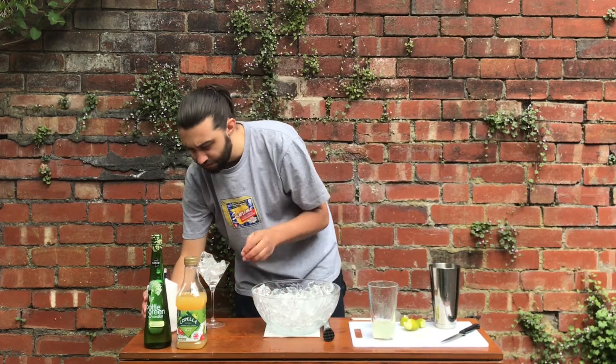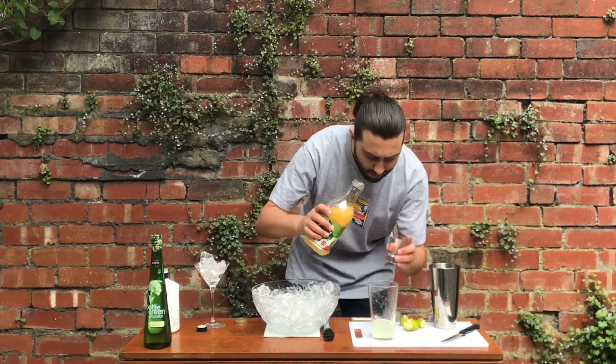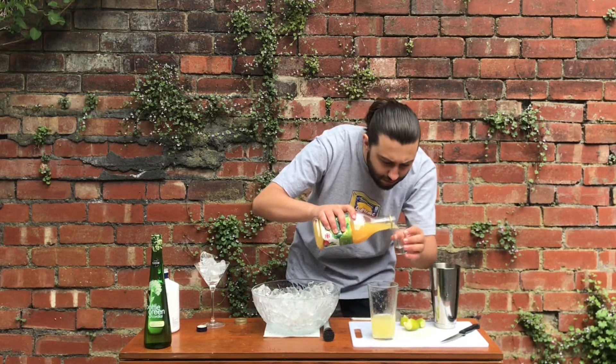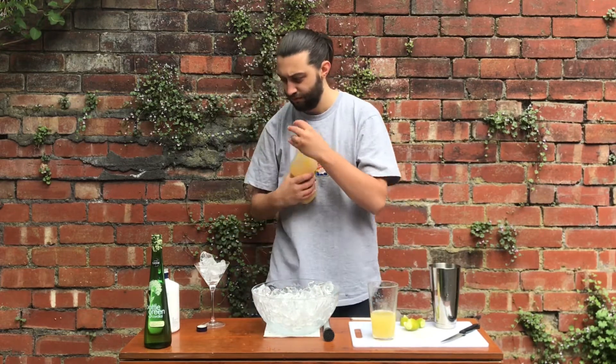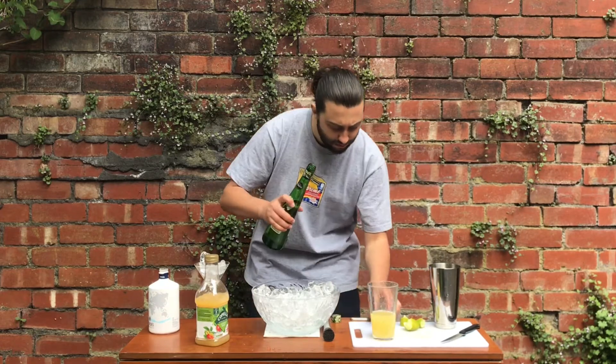You then want 50ml of apple juice as well. And finally, 15ml of elderflower cordial — just fill your shot glass half to two thirds of the way up and that should be fine.